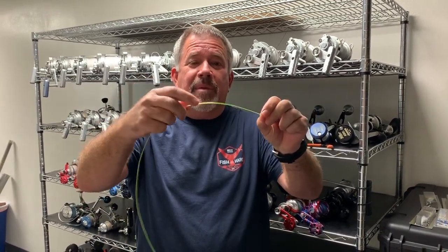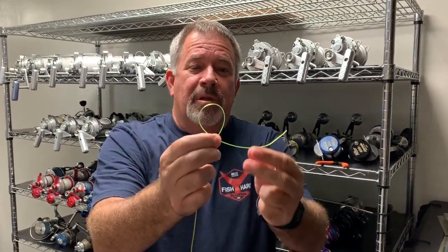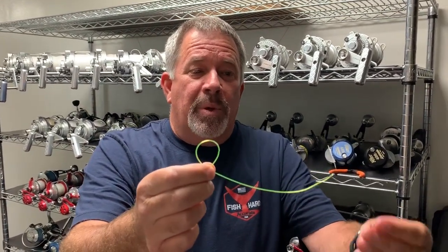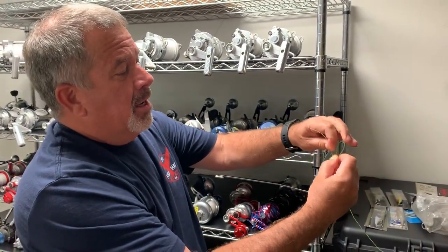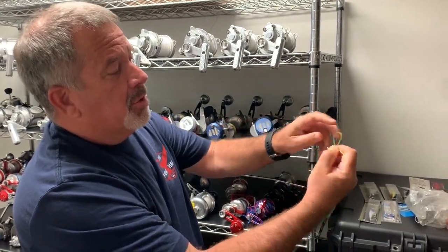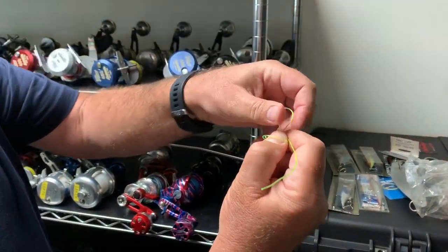To tie the knot, I do it this way to make it real easy for myself. Right over left, and I form a loop. I pull down on the loop, and on the tag end I stick the hook in — you can see the hook's on there. I go around my thumb once and then back through between my thumb and my forefinger. You see that — back through — and I pinch it.